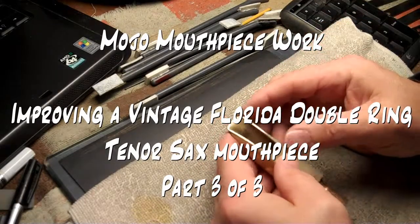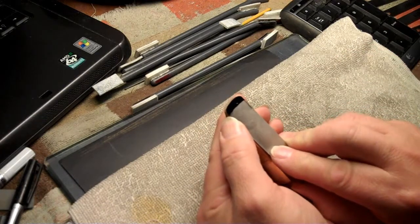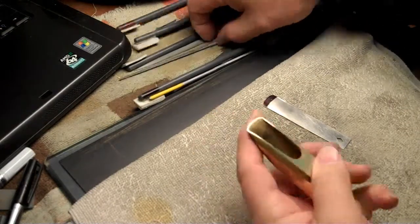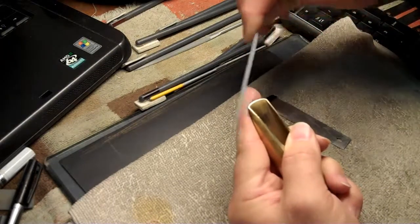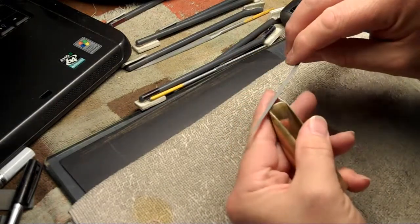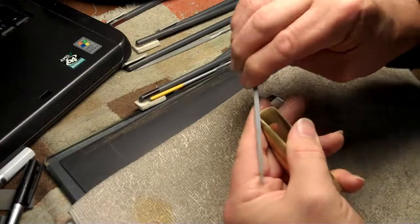I've been working off camera a little bit more on the facing and the tip rail. Now I've got enough meat here that I think I can reshape it at least a tad. See, if I line up the right corner you can see how much material we have here to work with. This mouthpiece is not going to sound any different from all this work, but the player will notice a little tad better response, so it's just a little tune-up.